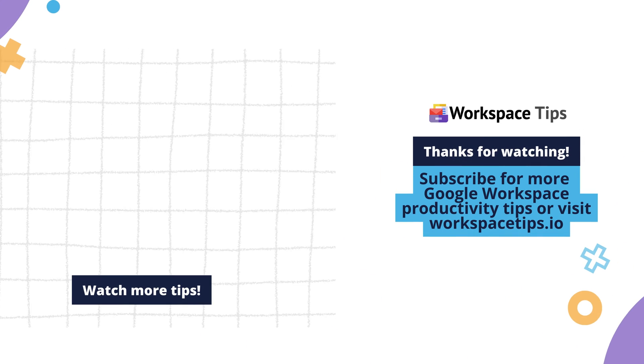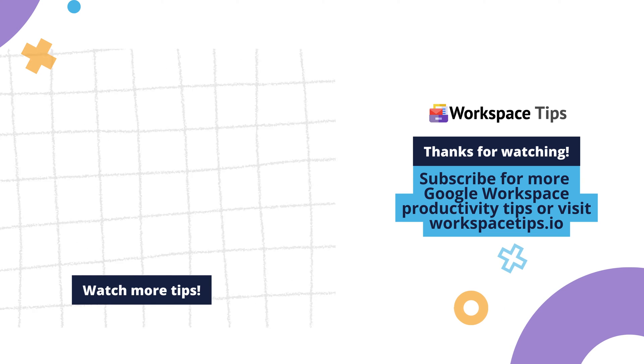Subscribe for more Google Workspace productivity tips, or visit WorkspaceTips.io.